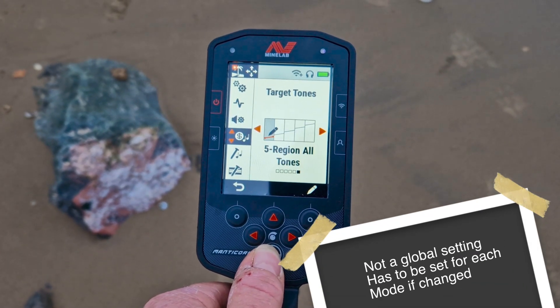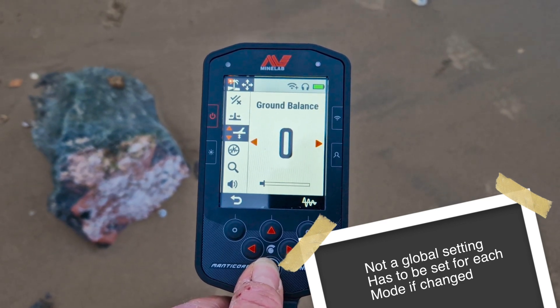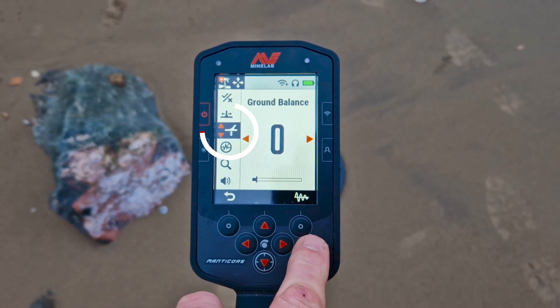So where do you find your ground balance settings? You press the cog button, flick all the way down until you see the little ground balance option — that's that one.